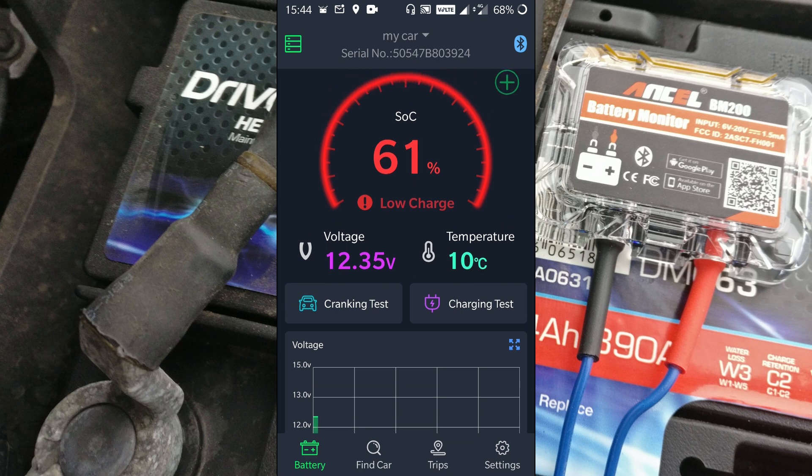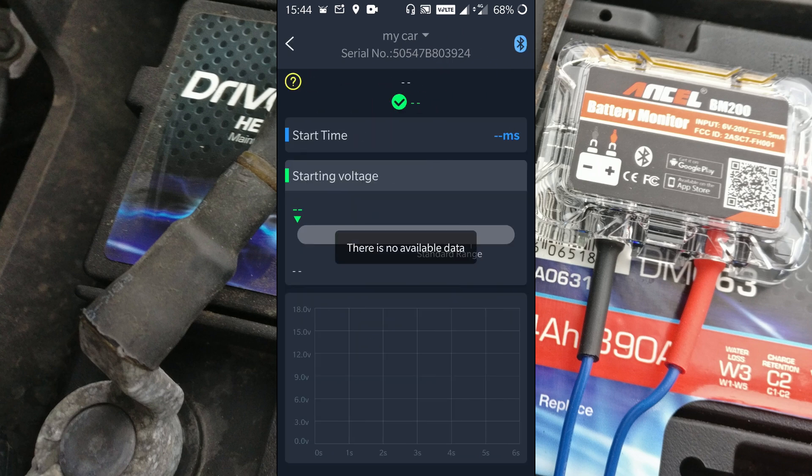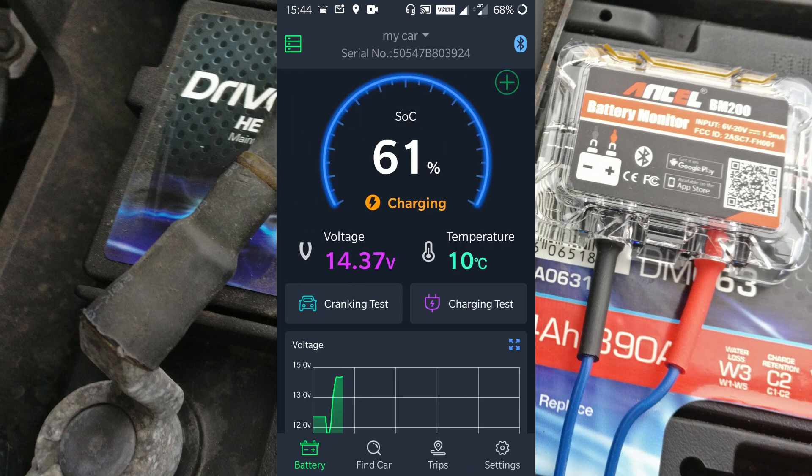Now we can do a crank test and a charging test. Let's hit the cranking test and start the car. The start time was 3.1 seconds and the start voltage was 10.38 volts — you can see there's a range and mine is just towards the lower end of the normal range, which is good. Going back to the home screen, the battery is now showing as charging with a charging voltage of 14.38 volts.